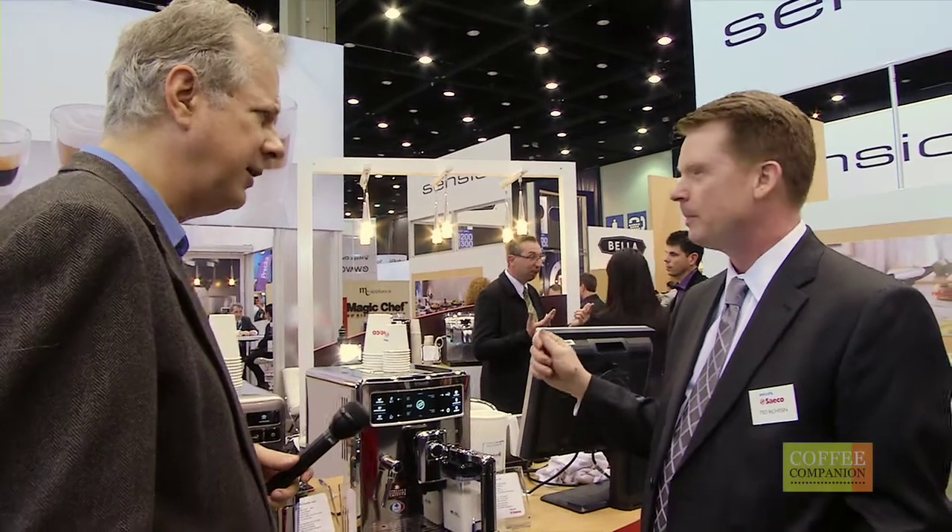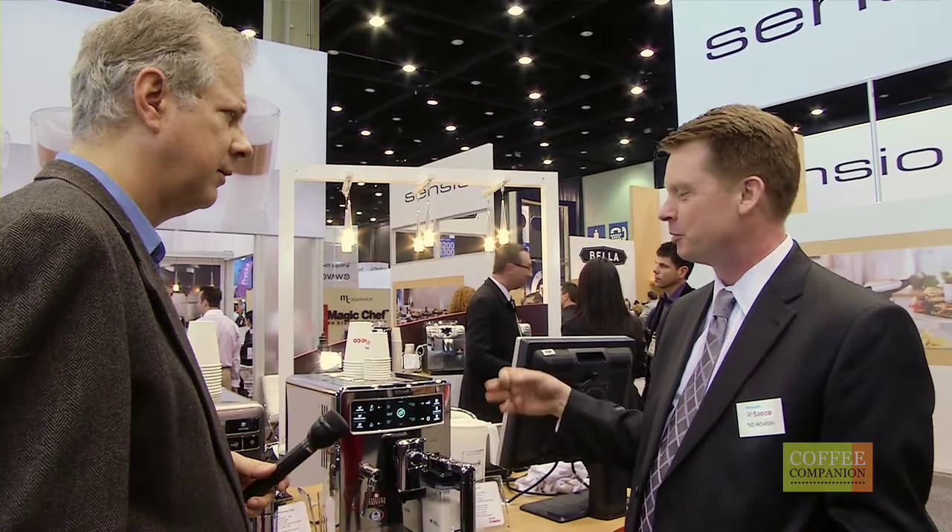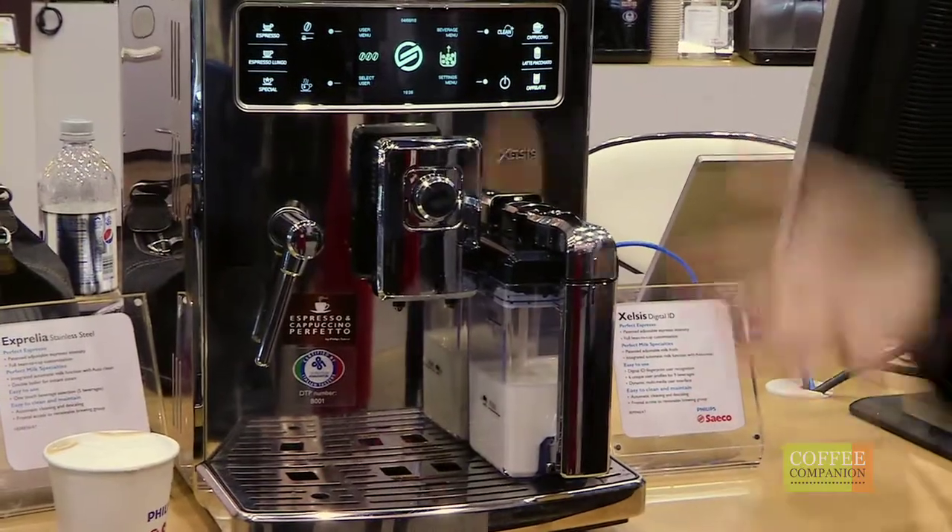It's our very top-of-the-line, state-of-the-art, fully automatic espresso machine and it will do everything at the single touch of one button. One button? One button — we can get a cappuccino, a latte, a latte macchiato, an espresso, an espresso lungo. We'll even do hot chocolate and tea.